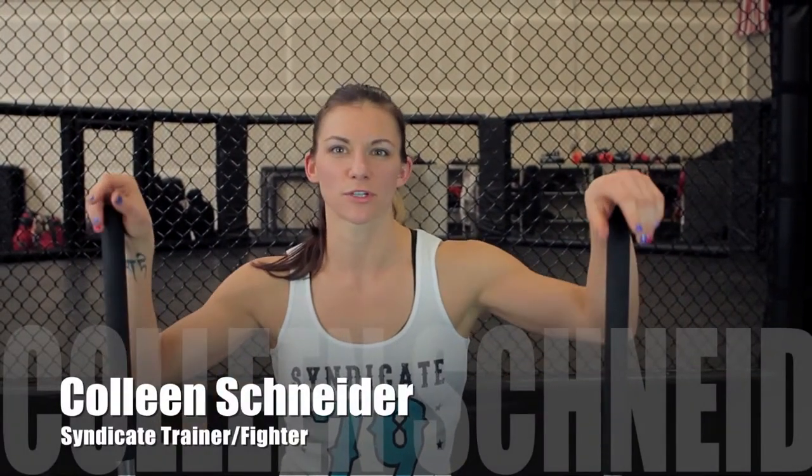Hi, I'm Colleen Schneider. I'm a fighter and trainer out of Syndicate Mixed Martial Arts. I use the Surge 360 on a daily basis in my own training and with my clients. I like to use the Surge 360 as a part of my warm-ups before I begin my MMA training, be it kickboxing or grappling or wrestling or whatever I'm doing that day.